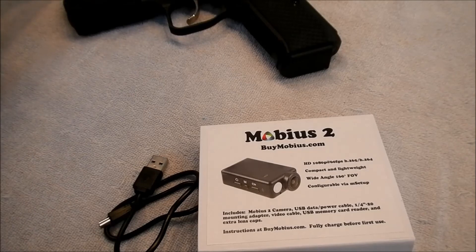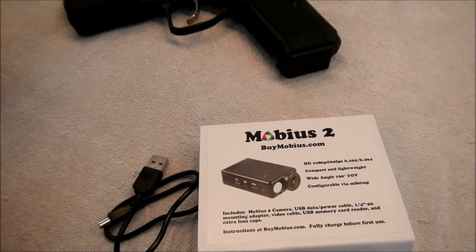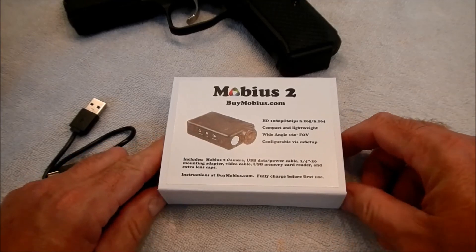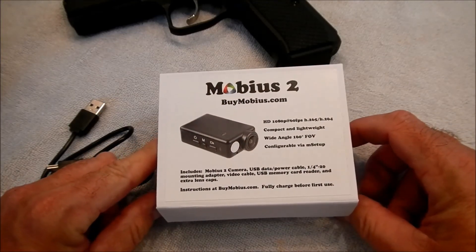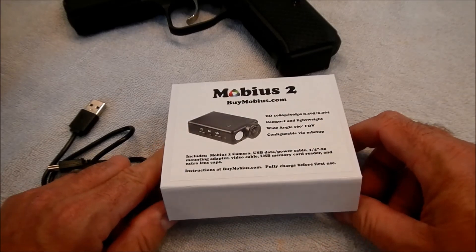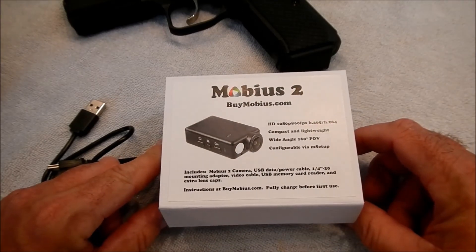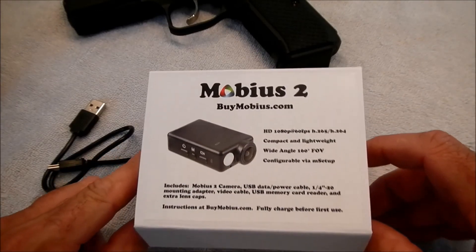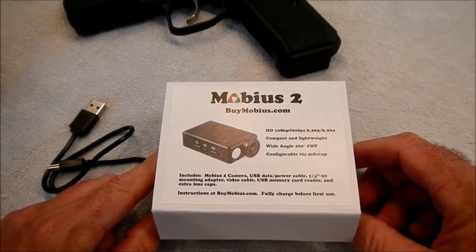I've been looking for another alternative and my buddy, the humble Marchman, told me to give this a try. I think he's trying one as well — shout out to him. But this is the Mobius 2 action cam and I'm going to insert some footage right here.